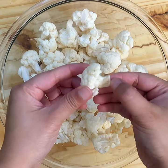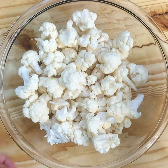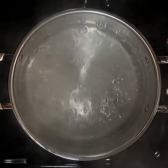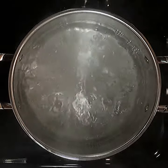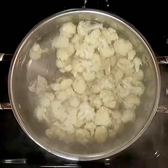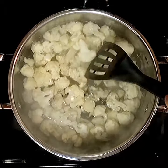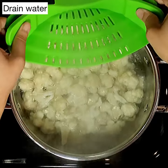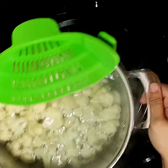We are going to blanch these cauliflower florets for five minutes. That's going to help them to partially cook and also get them nice and clean. Take one big pot of water, bring it up to a boil, season with two teaspoons of salt, and add the florets right in. Place the lid on and let the cauliflower boil for just five minutes, not more than that - we only want to partially cook them. If you're in a hurry and want to skip the blanching step, just make sure to cut the florets a little more tiny so that when you fry it, it cooks through. Five minutes up - drain the water and let the florets cool down.